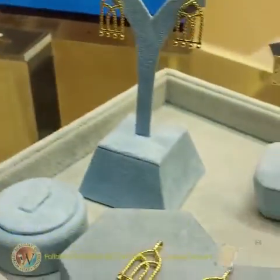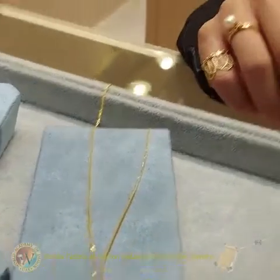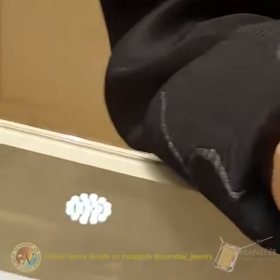This one is inspired from the old gates, old doors. It's 18 karat. We call it Darwaza in Arabic.